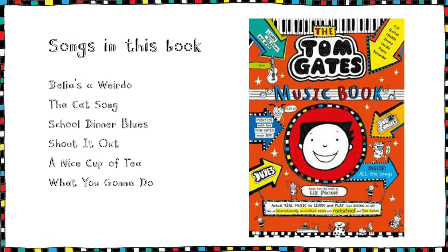The Tom Gates music book is a fantastic and fun way for you to learn an instrument. It has all your favourite Tom Gates songs on the ukulele, the guitar, the drums, the piano, the recorder, and vocals. You could even take a graded exam. Good luck and have fun — see you next time everyone.